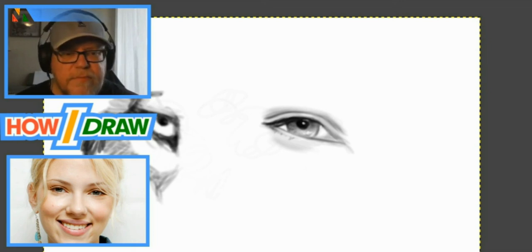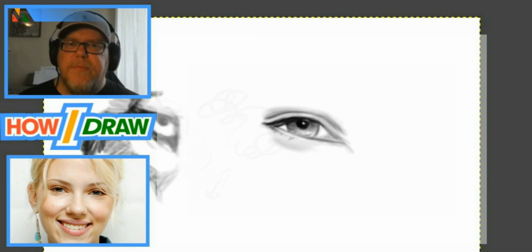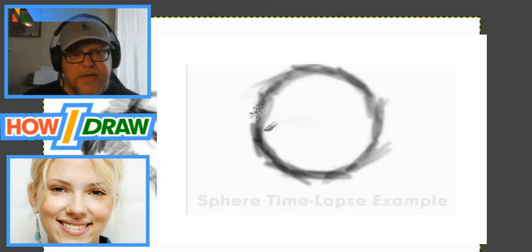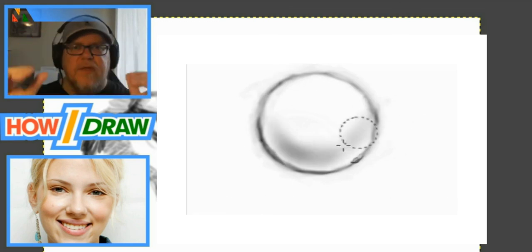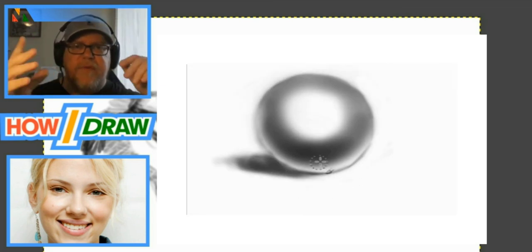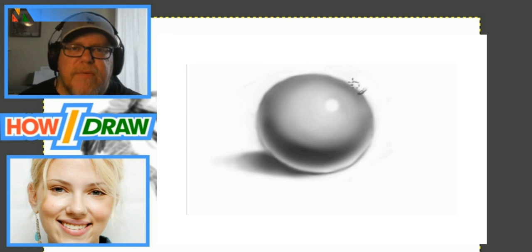That's today's lesson. I hope you enjoyed it. Keep practicing between videos: draw some circles using this technique — making marks, bringing them together with angles to form the shape. Then take it to the next level and make a sphere: give it some shadow underneath, a highlight at the top, pick a light source, add a shadow behind it, and make it like a marble. Give it some depth — I'm challenging you.